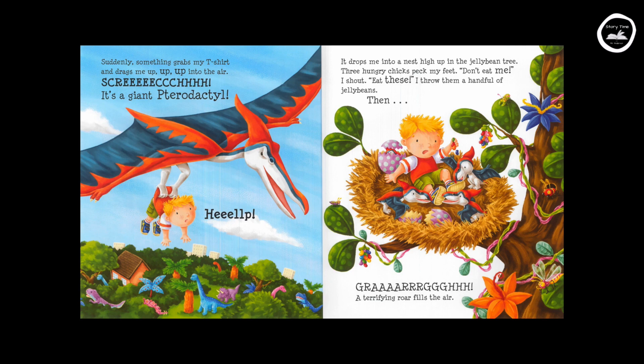Suddenly, something grabs my T-shirt and drags me up, up, into the air. Screech! It's a giant pterodactyl. Help! It drops me into a nest high up in the jelly bean tree. Three hungry chicks peck at my feet. "Don't eat me!" I shout. "Eat these!" I throw them a handful of jelly beans.